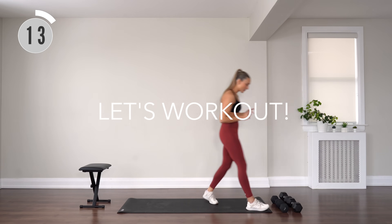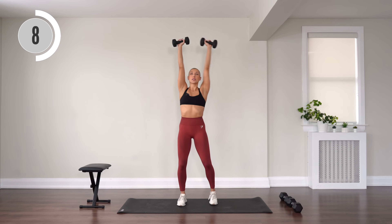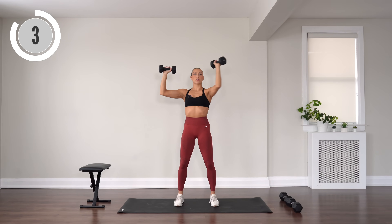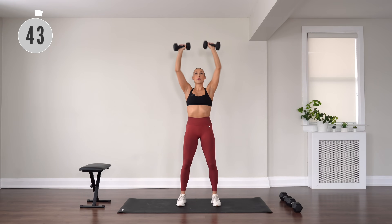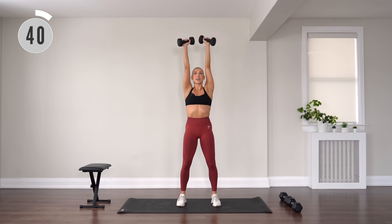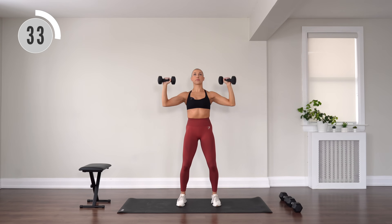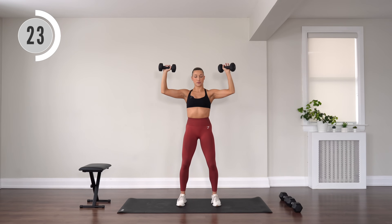Let's work out — grabbing your medium set of dumbbells. I've got my 10-pound weights. Two shoulder presses here, then rotate one arm, rotate back out. You're alternating sides with that rotation. Press, exhale, inhale, bend. Rotate, rotate. Other arm rotates forward, then side. Holding through that core. Soften through the knees a little bit.